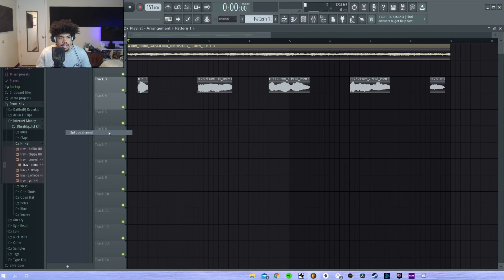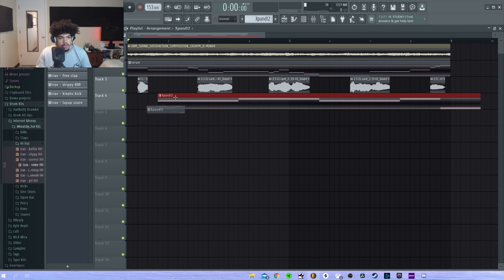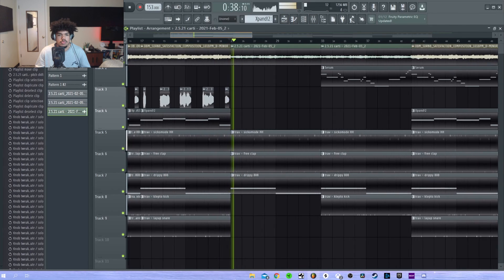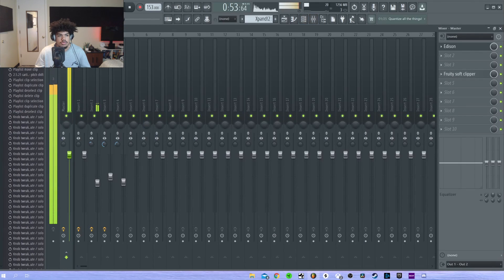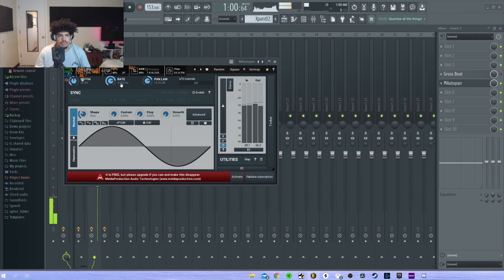Alright, now we're gonna split everything by channel. It sounds pretty muddy right now but I'm going to be messing around with everything. Alright, here we go.